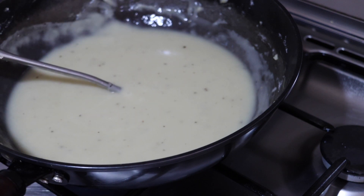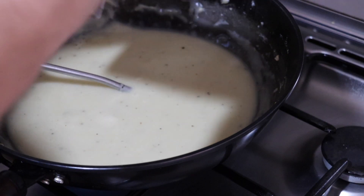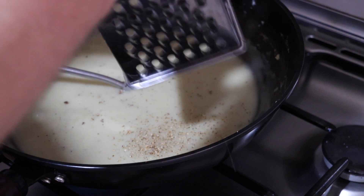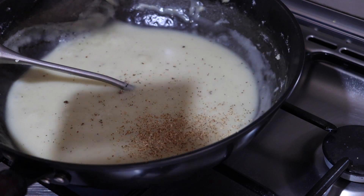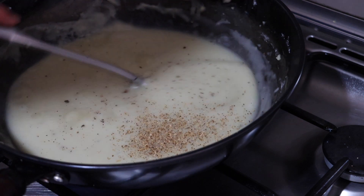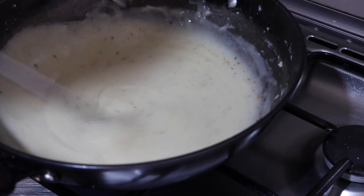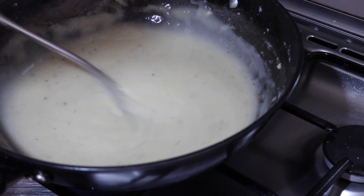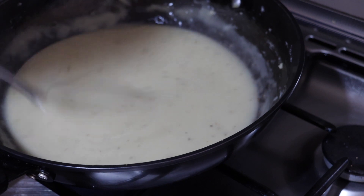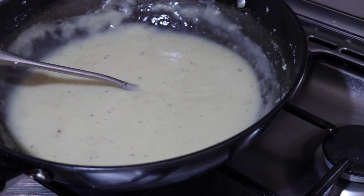This is looking good. Next we will grate just about an eighth of a nutmeg in using a star grater. Stir that all in and taste it again. Now we're going to let this simmer for up to half an hour.